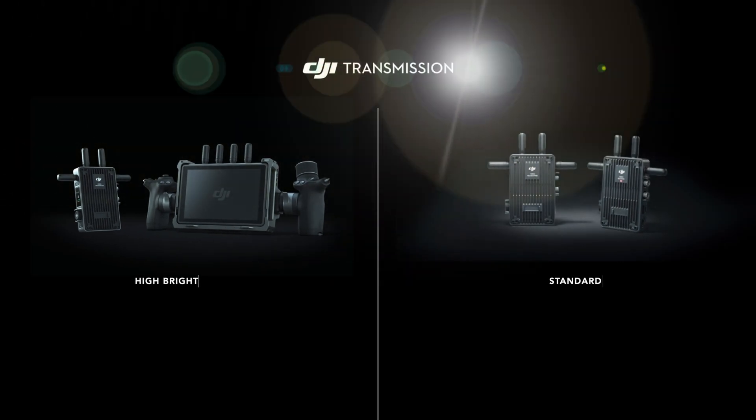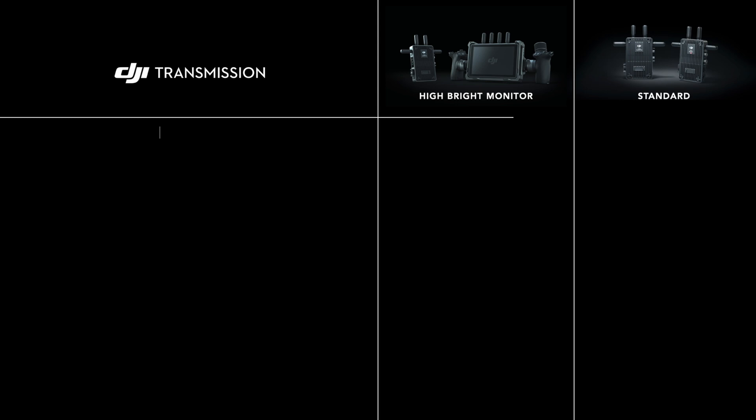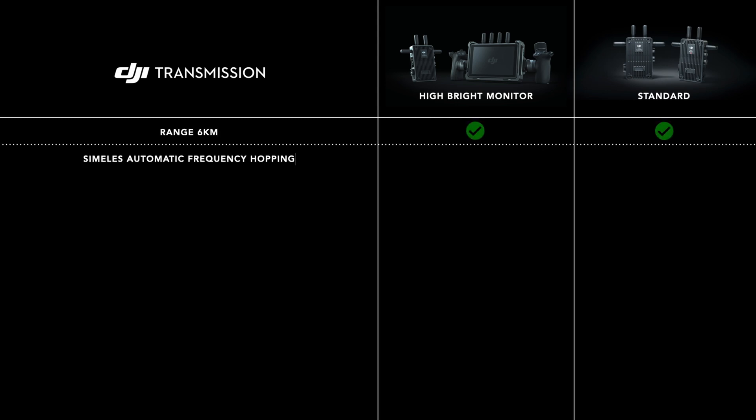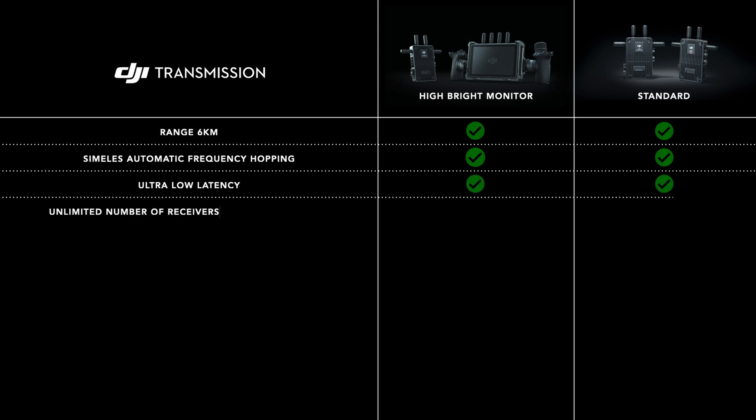The design of the receiver is not the only difference, but let's start with the similarities. For a similar price you get the same phenomenal range, the same seamless auto frequency hopping, ultra low latency and unlimited number of receivers in broadcast mode.